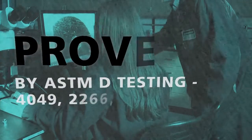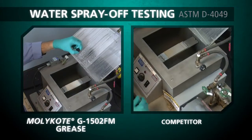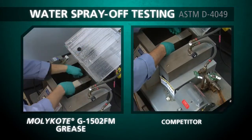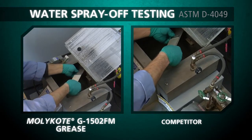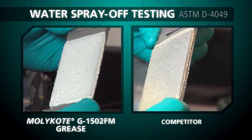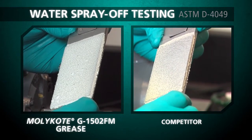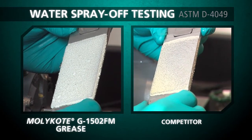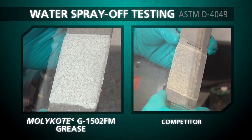Proven by ASTM testing. To meet the needs of global customers, Dow Corning determined benchmarks and rigorously tested against the competition. Molykote G-1502FM grease tenaciously met the day-to-day challenges of extreme environments and outperformed other greases designed and marketed for success in water-rich environments.